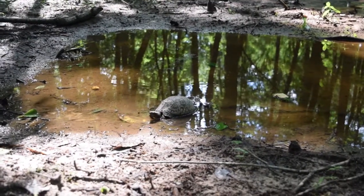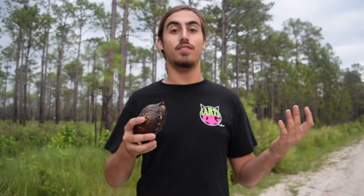They are totally habitat generalists too, which means that they can live in wetland environments like aquatic turtles, though they won't really swim, but they can also live in upland environments like tortoises.